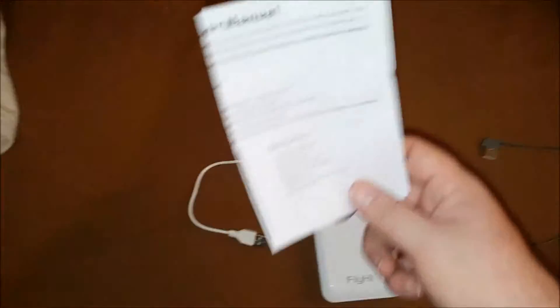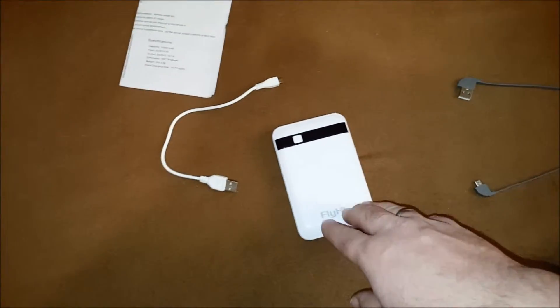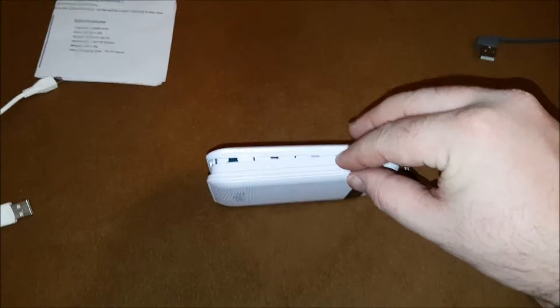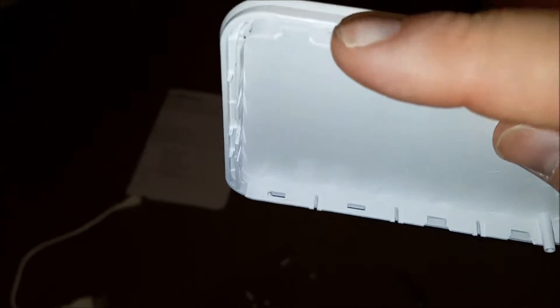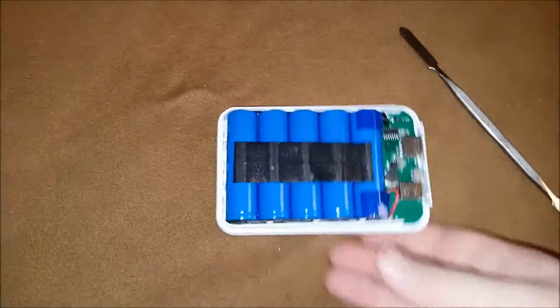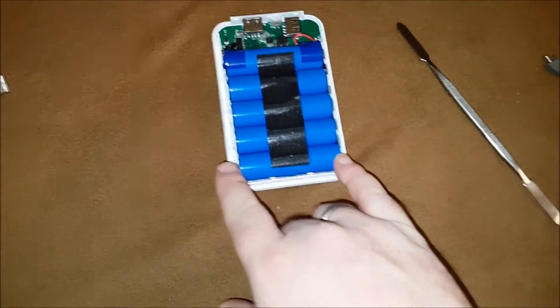I used my spudger to get under the edge on the back side of the device and it pops off. I did have some little bits on the sides where these connect in — they broke off, but it still connects back together fine, no big deal. So as you can see, we have 5 18650 cells.